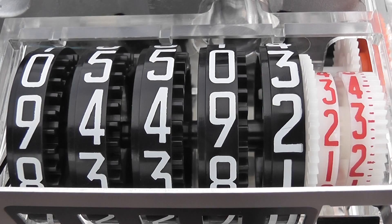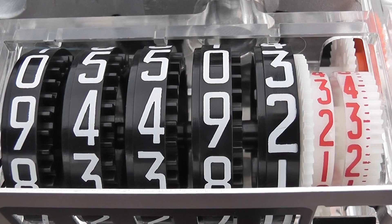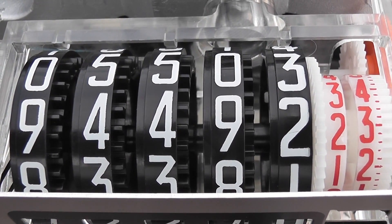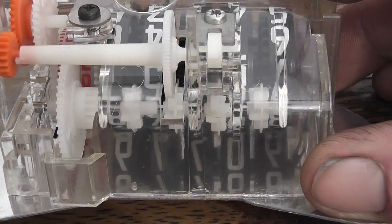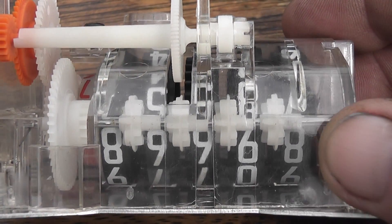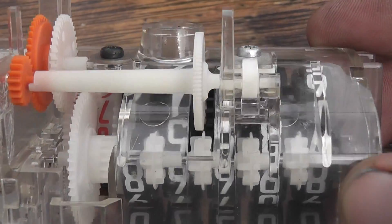We've got seven number wheels stacked on one spindle. Between the two white drums there is an intermediate gear, and between the black numbers there are four Geneva movements. As we can see on this register, some of these registers are made from see-through plastic, which is quite cool. The older versions are made from aluminium — that's the layout with the Geneva movements.